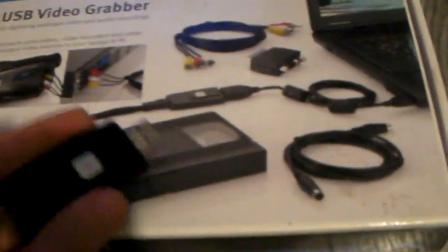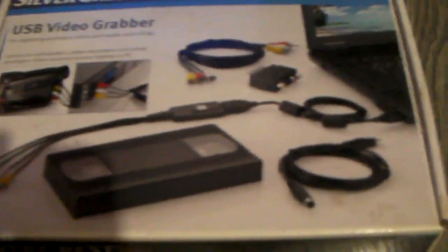This is the package it comes in. I'll show you what's in the box quickly. It comes with an extra AV cable, a cable, an aerial, an AV extension which I've got plugged into my VCR, and a USB extension. That's what's in the box.